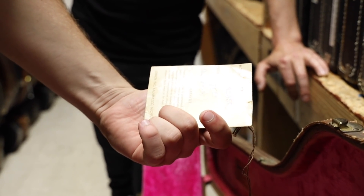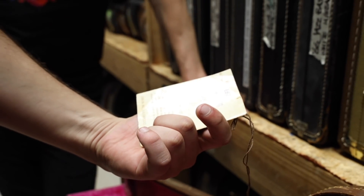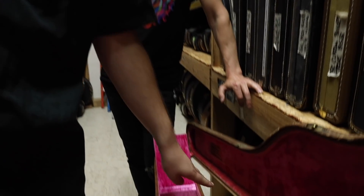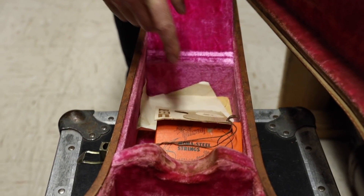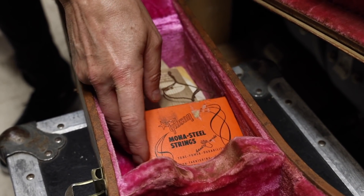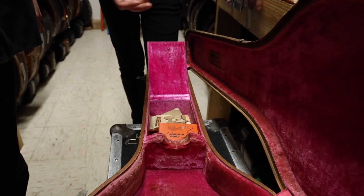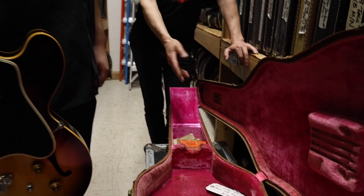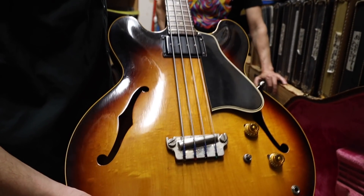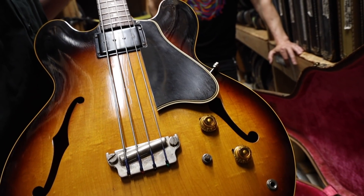The case is beautiful as well — all original. Hang tags with the original price: $285, and sold at $57.50 for the case. Even the original Mona steel strings in the box. I mean, somebody really — who would have known that a vintage guitar market would emerge like it has? Just to have the fortitude to take care of something this well back then — they knew. Yeah, somebody really cared about this one.